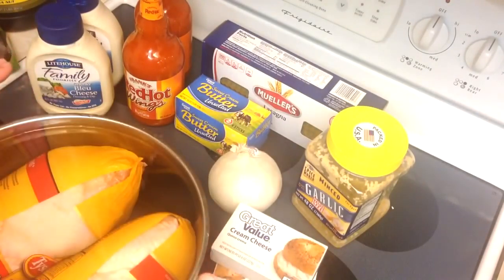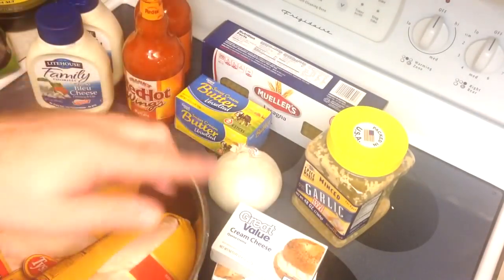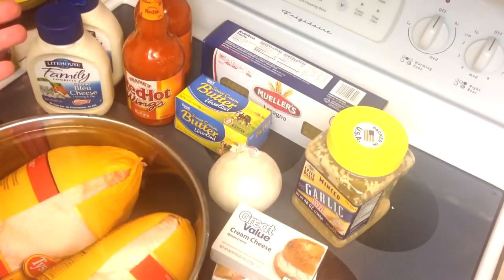Super easy. We're going to do this with the exception of boiling the pasta all on the grill, because I'm a grill guy. But you can do this in your oven, you can do most of this on your stovetop — that's really not the important part.